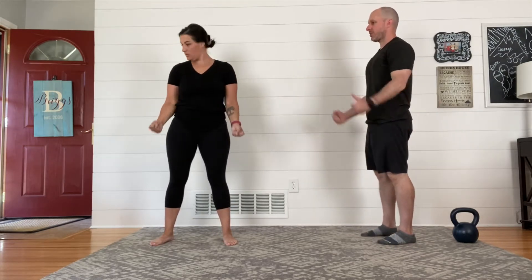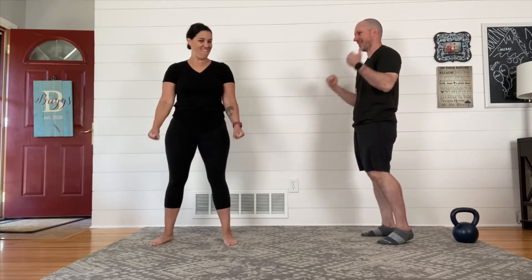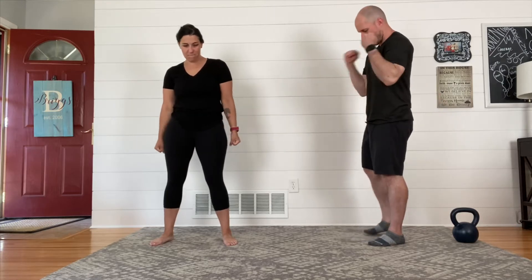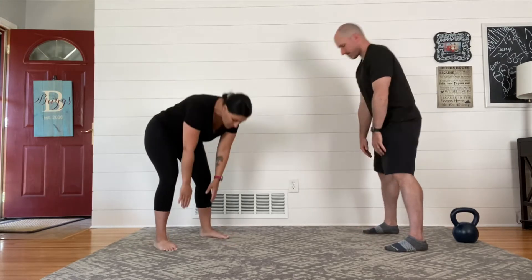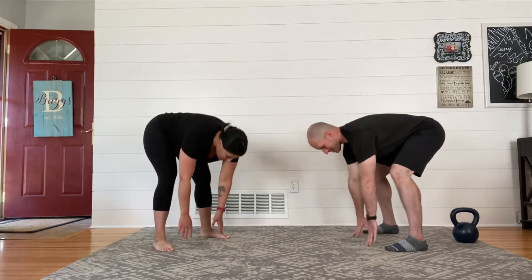Exercise number two is going to be a curl, and we're going to string these together in a fun way for you. You don't need anything right now — if you have a small pair of dumbbells, kettlebells, or a band and you want to be working with it, that's fine. We're really just getting a feel for the movements. This bicep curl is our second movement. Our third movement is a deadlift — like you're bending down to the ground and picking something up. It's really simple.